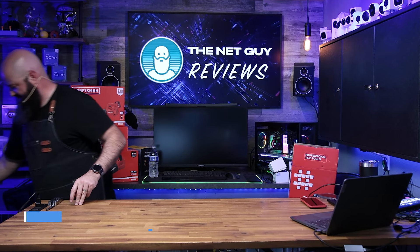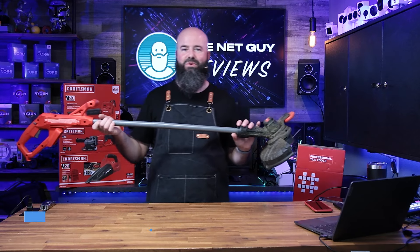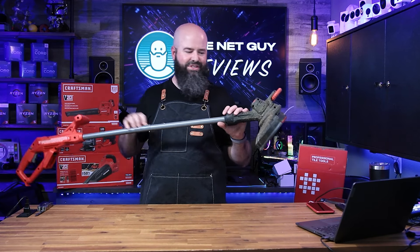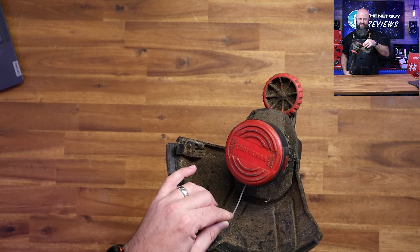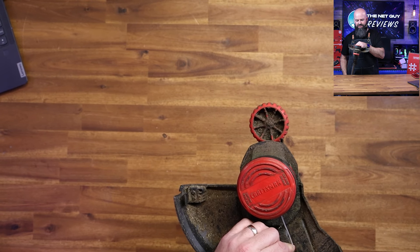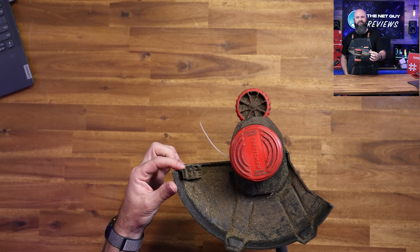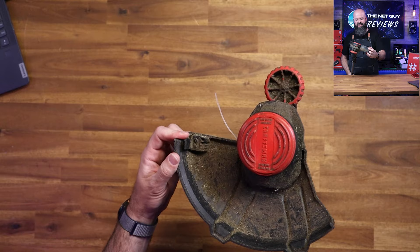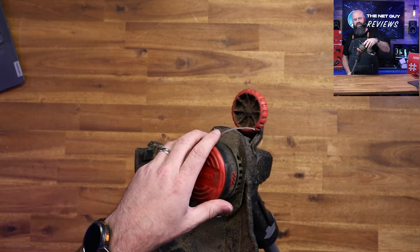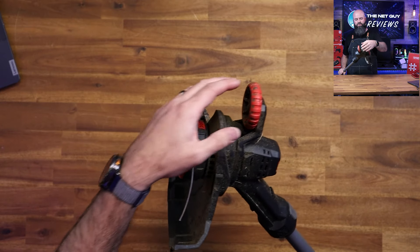This is the 10-inch Craftsman weed eater — a small job weed eater and edger. It uses a single 0.065-inch line. It does have a blade on it, and when you get it, make sure you take the plastic cover off the blade, otherwise it's not going to cut. It also has a guard here to protect things from hitting you, and you can reload it with bulk line.